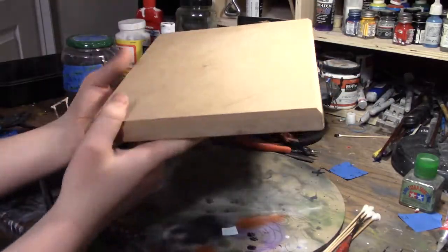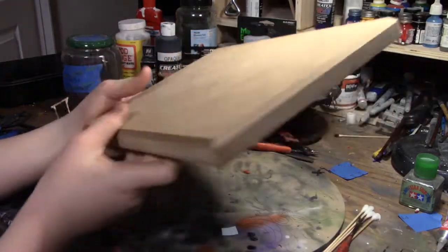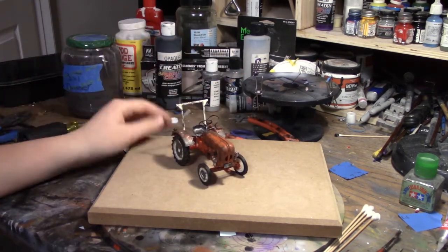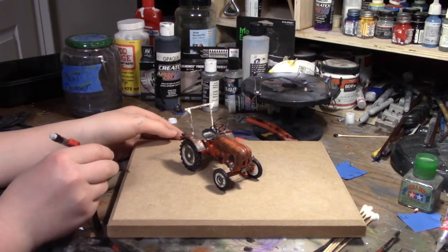An important part of the model is the base. The base is just a piece of 3-quarter MDF I had lying around. It has a nice groove on the edges — that was made with a router. It was left over from a base of something we had made. We're going to start planning out where we want things on our diorama.